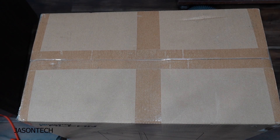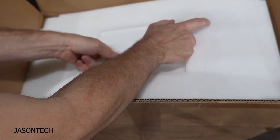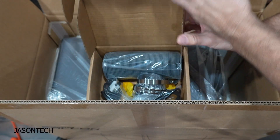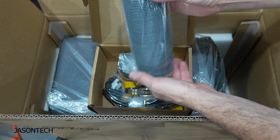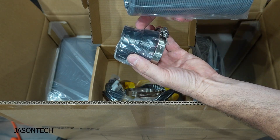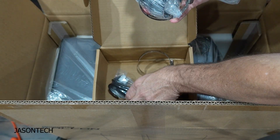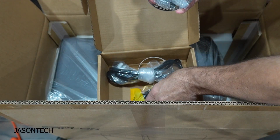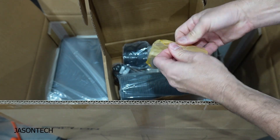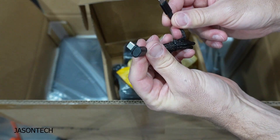All right, let's open it up. Inside we've got a manual, accessories, hoses, a clamp, an adapter that comes with two different sizes, another clamp, a plug, and a USB-C cable with a USB-C angle connector.